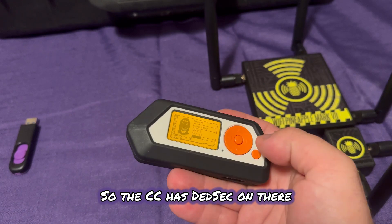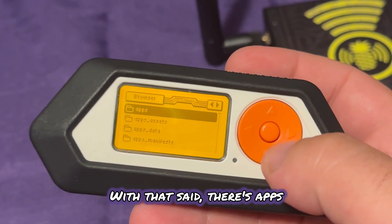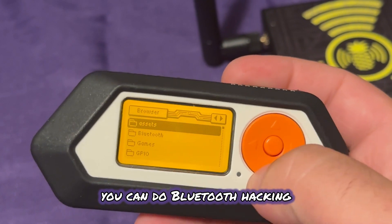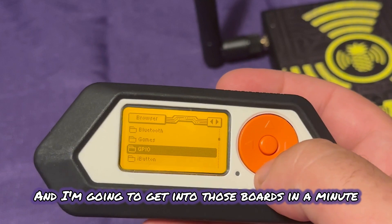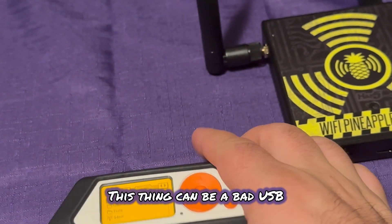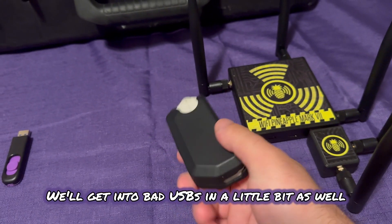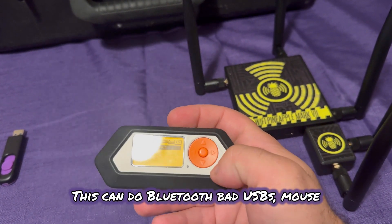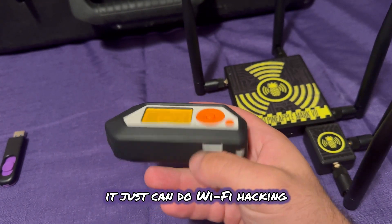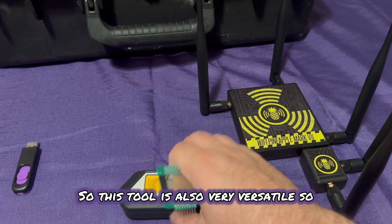You can see I have DeadSec on there — just something fun I put on it. There are apps, you can do so many things. You can do Bluetooth hacking, there are even games on here. This thing can be a bad USB — you can plug this into a computer and send payloads. This can do Bluetooth bad USBs, mouse jacking. It can even do Wi-Fi hacking if you buy modules for it. So this tool is also very versatile.